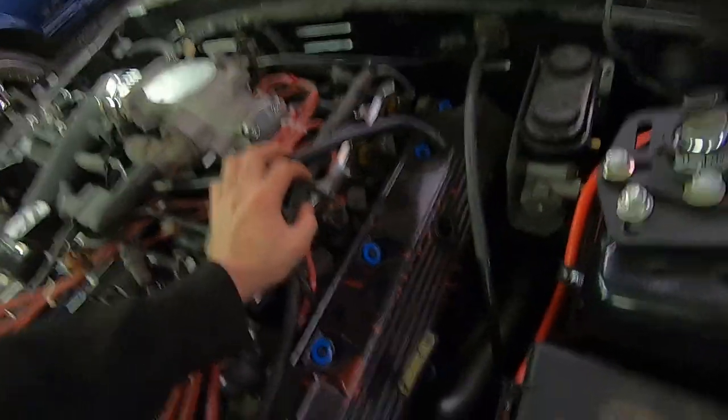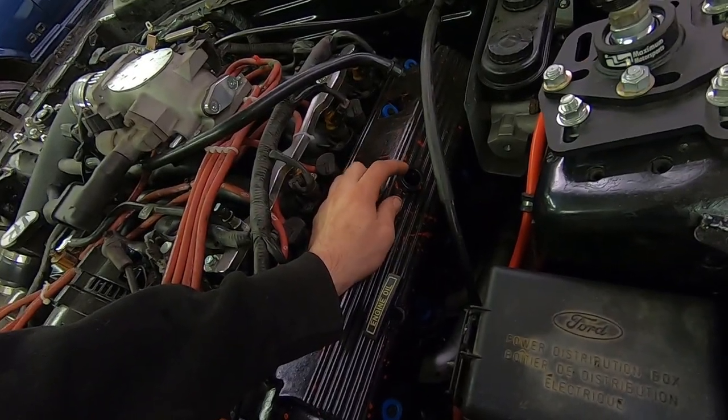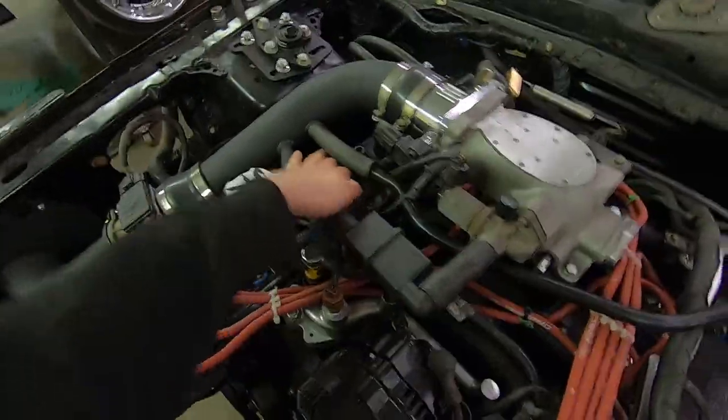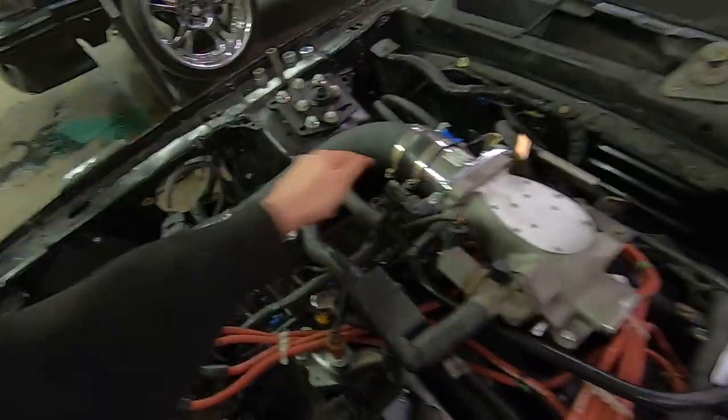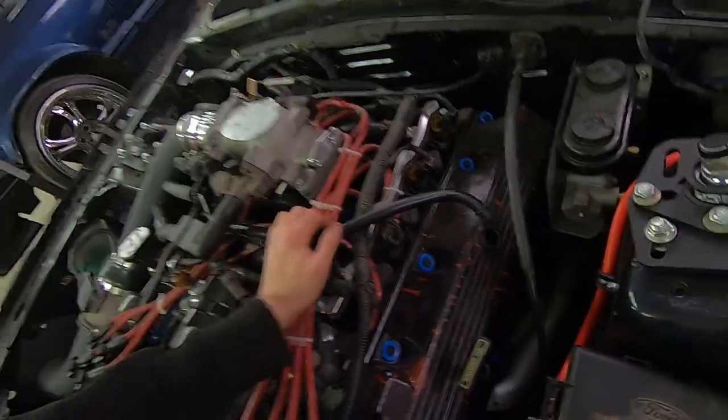I've wanted to put coolant in it so I can wire up the fans and actually start it, let it run, and get the operating temperature - but I can't because it's got a coolant leak. I still need to finish the PCV system. I need to find the elbow for this side because I cannot find it. I have the PCV valve over here which just needs to run here and go into this, but then I've got this side which needs the elbow and I can't find it.